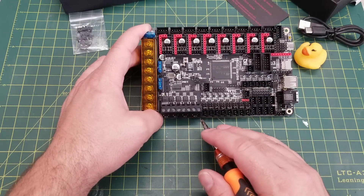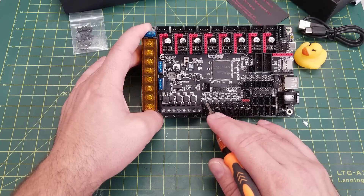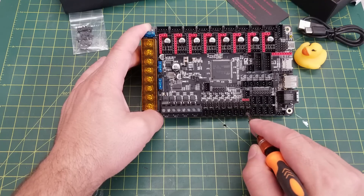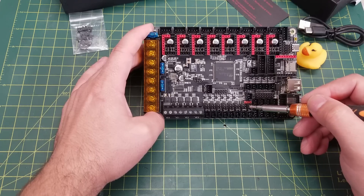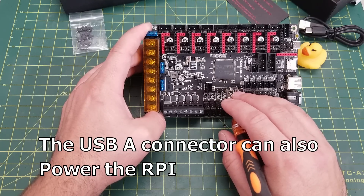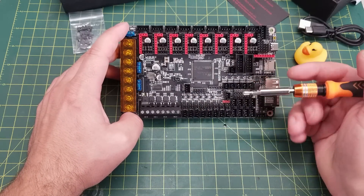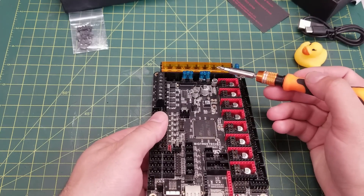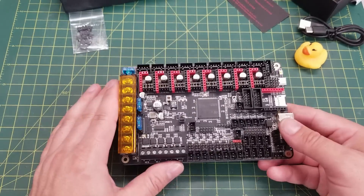Next to the endstops we have fans — and this board has a lot. There are six controllable fans with voltage selectors for 5V, 12V, or 24V, plus two always-on fans also with selectable voltages. There's a three-pin connector for RGB LED control, a Raspberry Pi connector to power a Pi off the board, a power loss detection port for power loss recovery with an add-on board, a remote power-on connector for controlling printer power via firmware, and replaceable fuses for the voltage inputs.